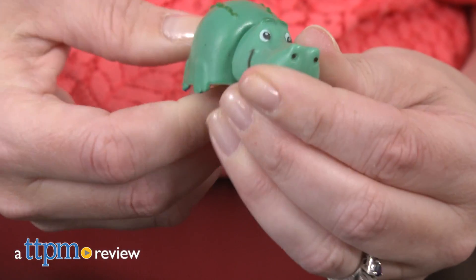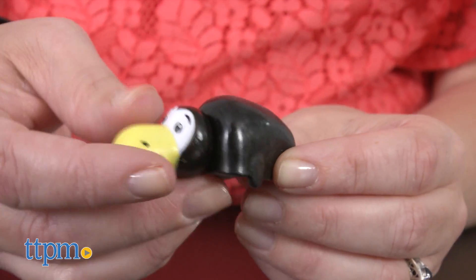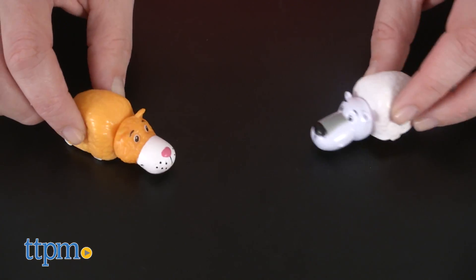Why collect one animal when you can collect two? Hi, I'm Laurie from TTPM, and that's the idea behind Flip-A-Zoos, a line of mini collectible animals that flip from one animal to another, giving kids a two-in-one toy. Just pull up on the back of the animal and flip it over the front. There are more than 100 styles in this toy line from Jay at Play.